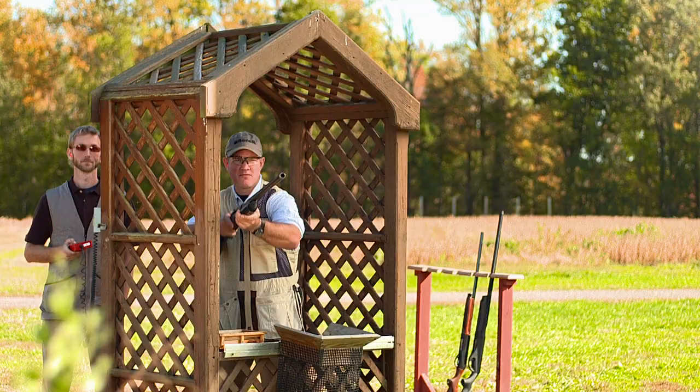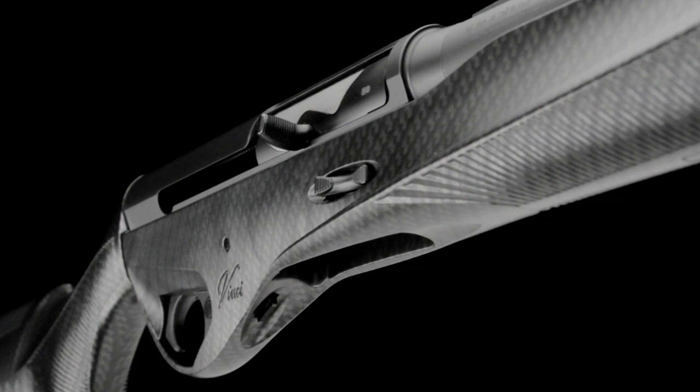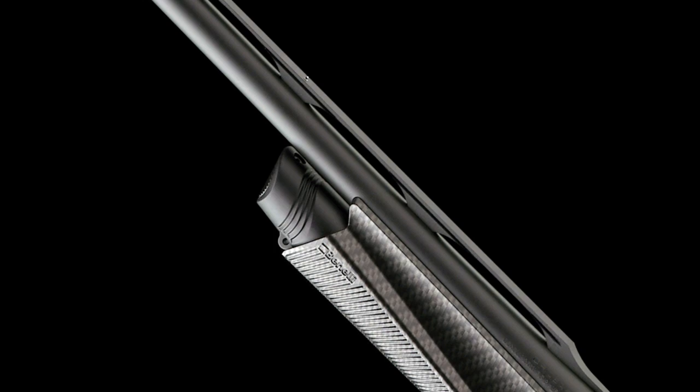These proprietary advanced technologies give the Vinci Supersport practical speed performance — the real performance timeline of speed that includes the entire process of taking a shot and the ability for a faster follow-up shot. In a sport where one clay often separates the winner from the losers, the Vinci Supersport is almost like having an unfair advantage.